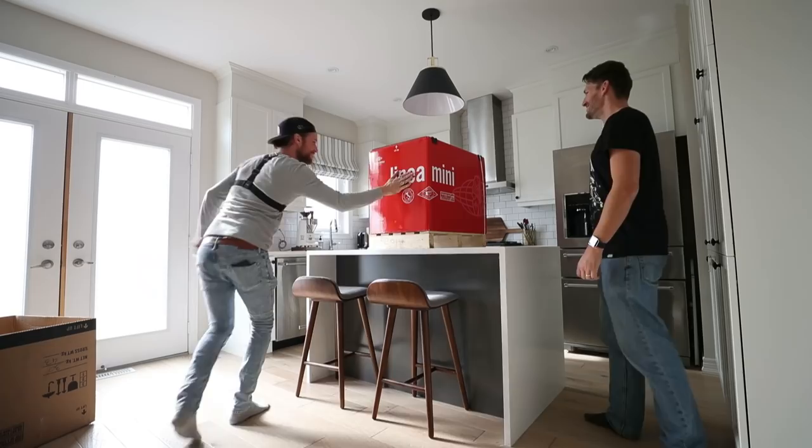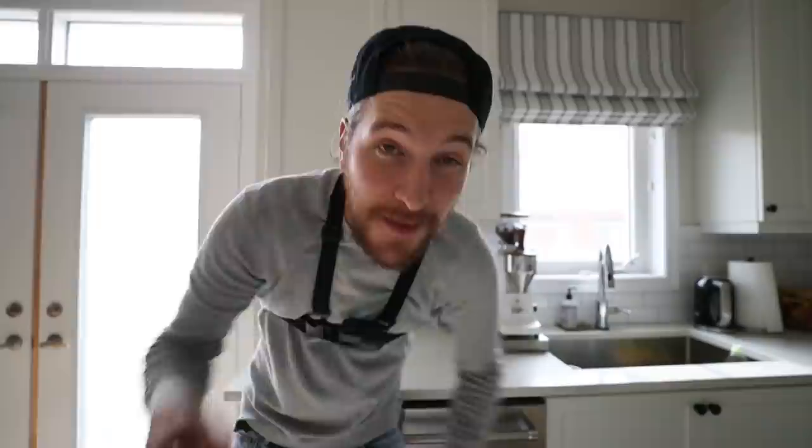Look what that is. I've been waiting for this machine for — I don't know — my entire life. But now that it's here, they already sent me the grinder and I couldn't wait. I set that up like weeks ago.